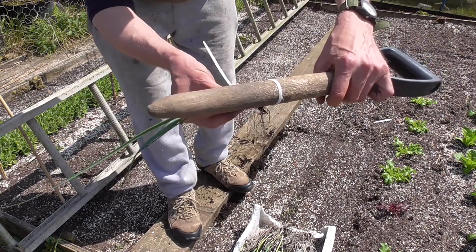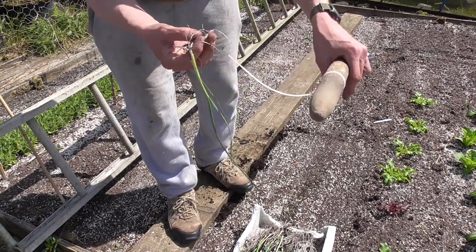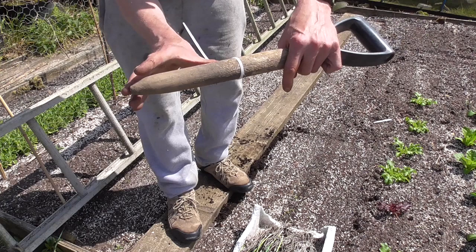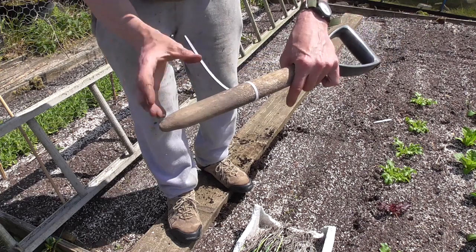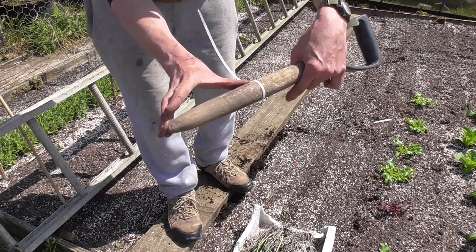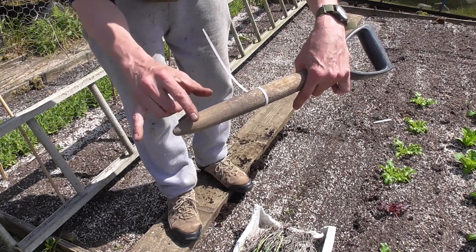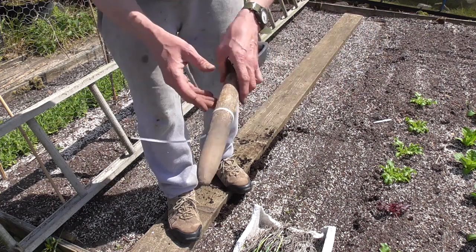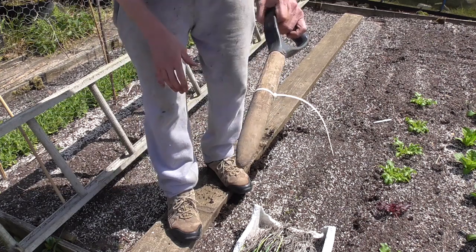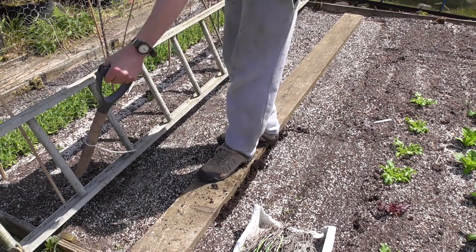If you plant the leek seven inches deep, that's the depth of the shaft that will turn out white — it'll blanch, kept away from the sunshine. If you just plant them flat and they grow above ground the whole plant will be green, but if you plant them in a hole six, seven, or eight inches deep, that section of the shaft becomes white. I've set mine to seven inches, which usually gives about an inch for the root, so I've got about a six inch white shaft.